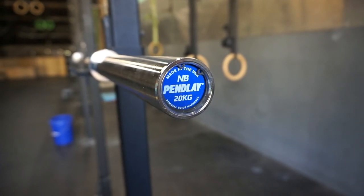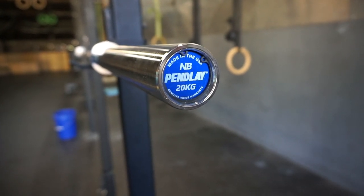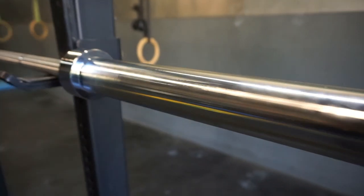Hey, what's going on guys, it's Joel here with as many reviews as possible, and today we're taking a look at the Pendlay HD 20 kilogram 2015 bearing barbell.